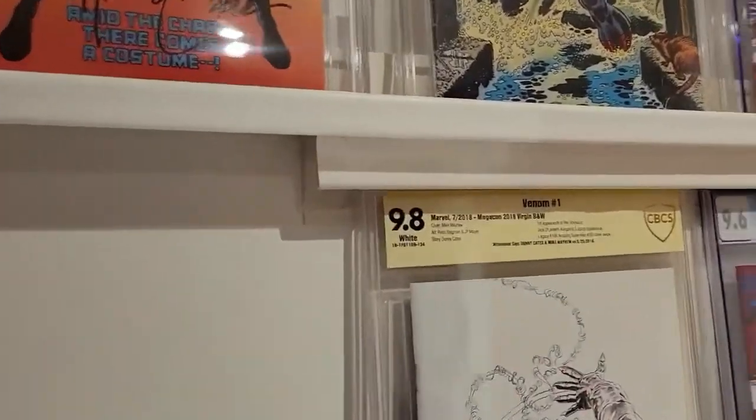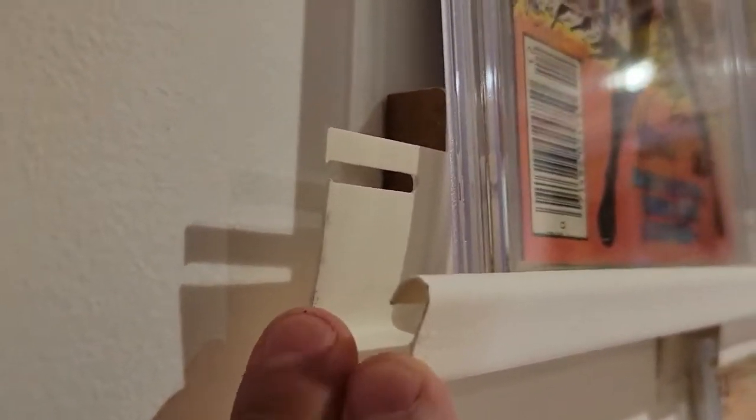So here I have my slabs at the wall. Let me show you how I have them mounted. I have a J-channel I got from Home Depot, which is consistent on the top and on the bottom.